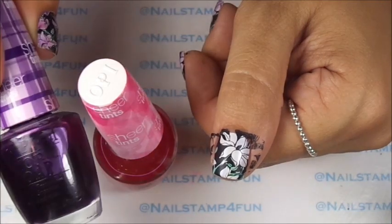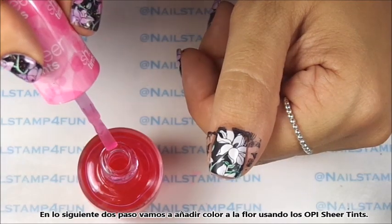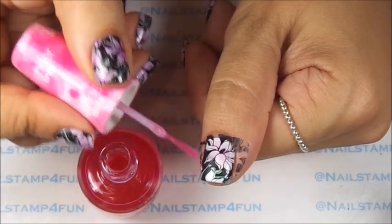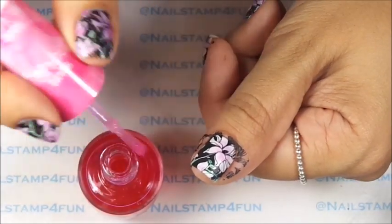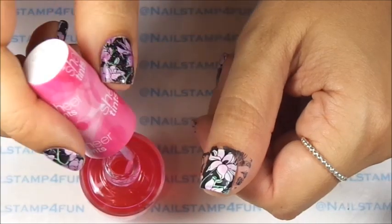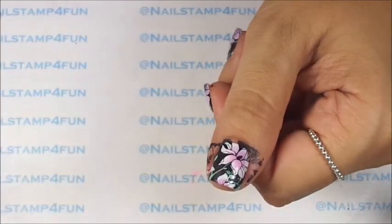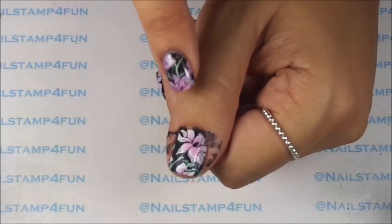Now we're going to fill in the flower. I'll be using these beautiful OPI Sheer Tints polishes. First I apply the pink — try to use a little of this polish because it tends to be very goopy, so just use a little bit. Give it a touch; it doesn't have to be perfect. Then go over it again so it looks more pink — with the pink one you should go over it about twice. I'm going to add a little bit more pink, just a hint. That's what I did to all my nails, and when I was done I went on to the next step.